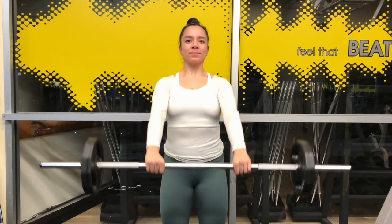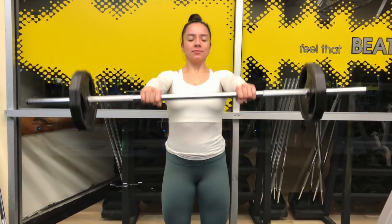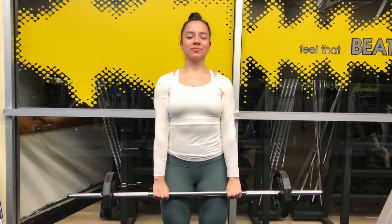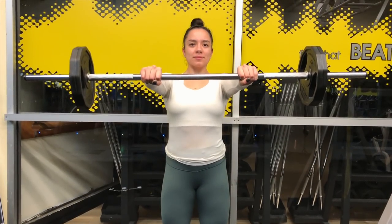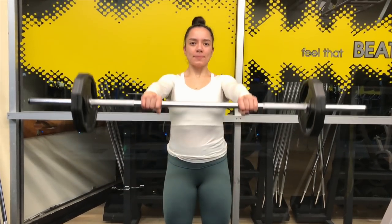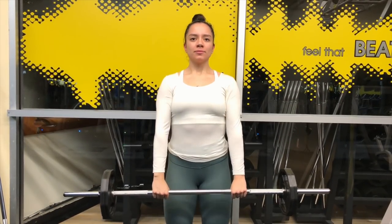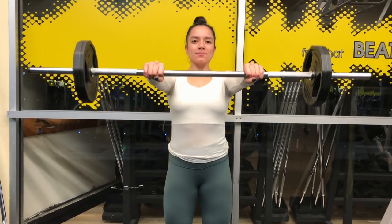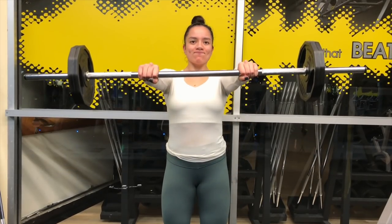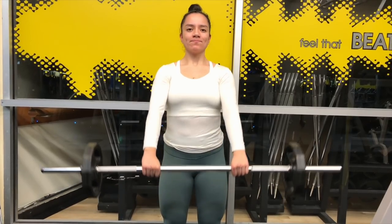Keep the arms shoulder-width apart, you bring the weight up till it's parallel to the floor. You don't want to use an excessively heavy weight where you have to bend your shoulders and rock your back or legs. Slow, steady contractions — squeeze at the top, remembering to inhale when going up and exhale when coming down.